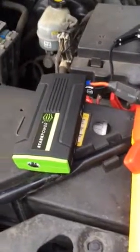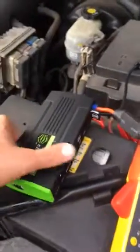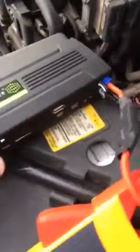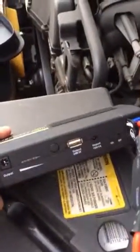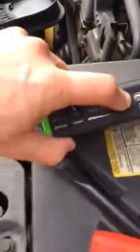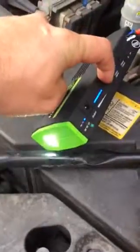Today we're going to demonstrate the Stark Power Jump Box 6A. It's a very universal, lightweight jump box. It has additional output ports, a USB port that can be turned on, and a flashlight function as well.